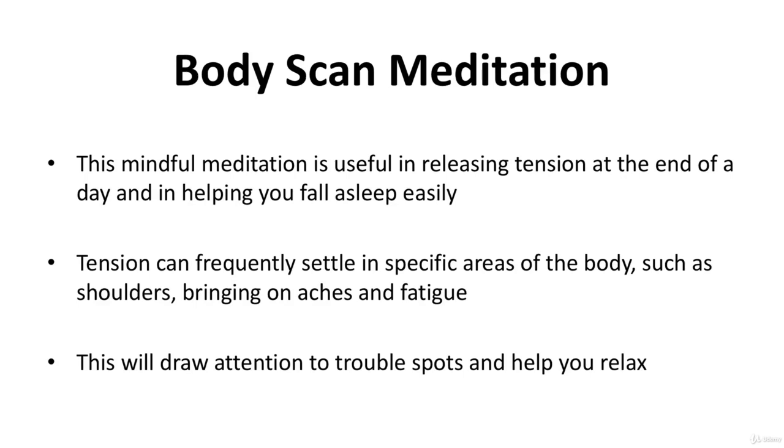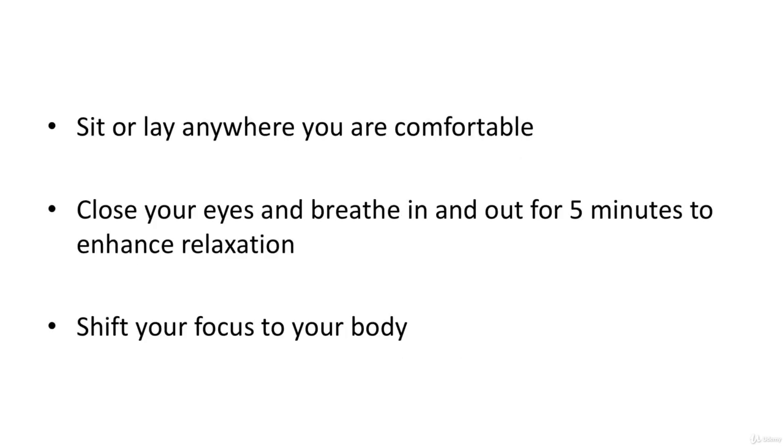Body scan meditation. This mindful meditation is useful in releasing tension at the end of the day and in helping you fall asleep easily. Tension can frequently settle in specific areas of the body, such as the shoulders, bringing on aches and fatigue. This will draw attention to trouble spots and help you relax. Sit or lay anywhere you're comfortable and close your eyes.